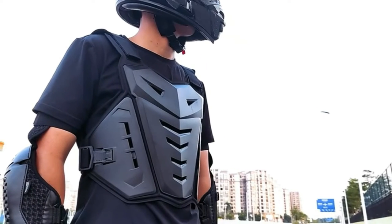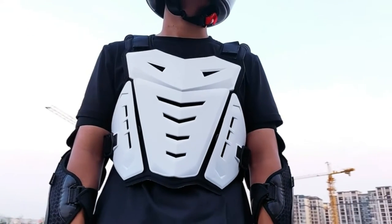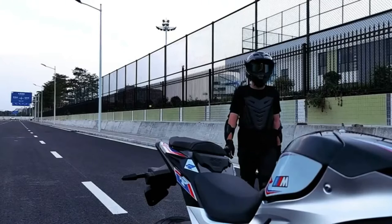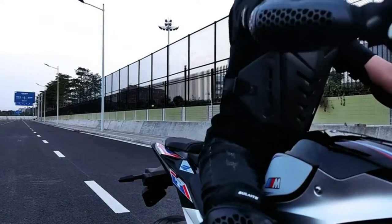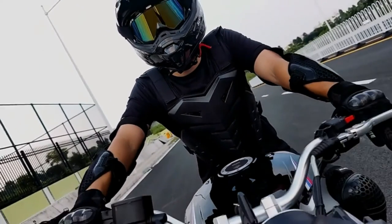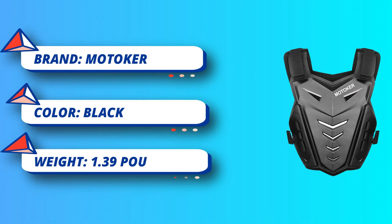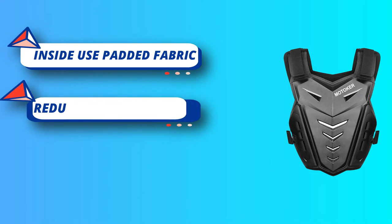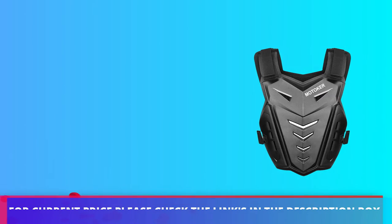The protective armor vest offers excellent upper body protection against impacts with a softer material for an enhanced adaptive fit. Features an all-new chest protector with technology for ultra lightweight and optimum ventilation, adjustable size, and wide compatibility. Suitable for a variety of outdoor sports including MTB, ATV, cycling, motorcycle, motocross, skateboarding, skiing, and horse riding, with an elastic closure system.